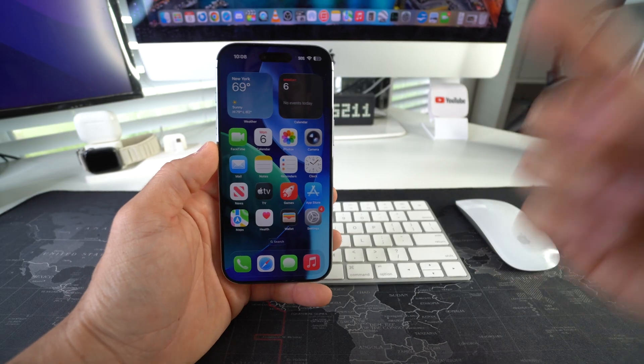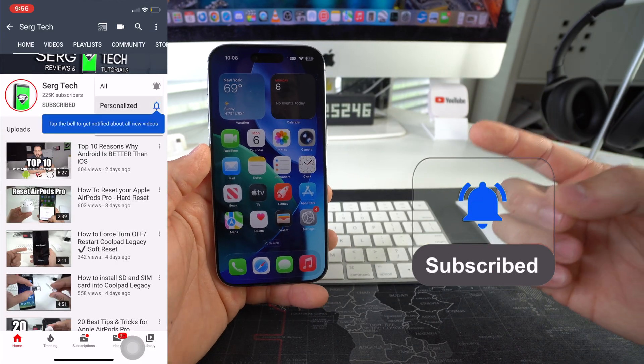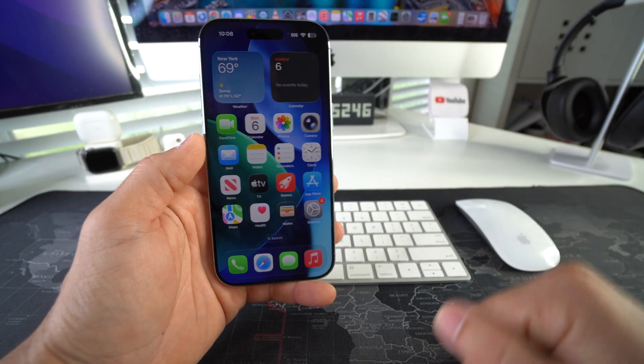Welcome back to the video. My name is Sergio and in this channel I make life-saving tech videos. So if you're not subscribed, feel free to subscribe and hit the bell while you're down there.